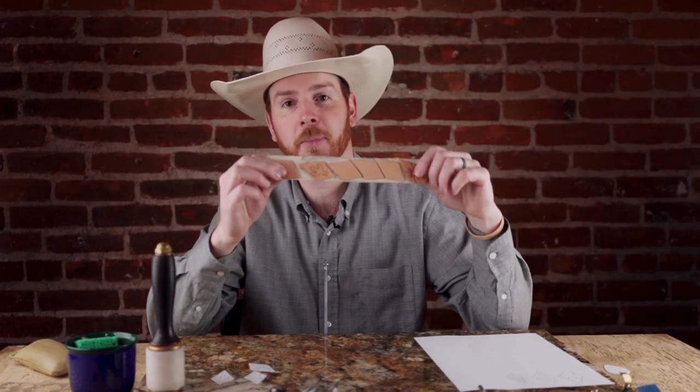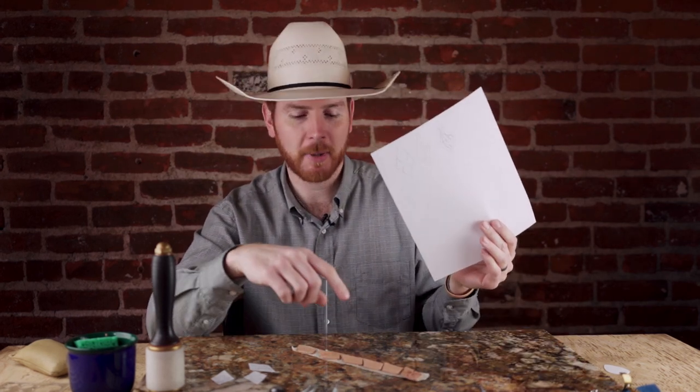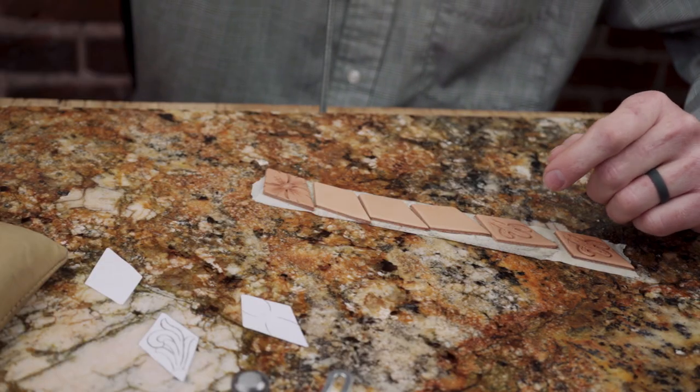Hey, Tim Alden here. We got some new styles of our leather earring blanks — teardrop, diamond — and we got three patterns that you can download for free whether you buy the blanks from us. It's got the outline if you want to hand cut them, or you can leave the cutting to us. We got a die and we can just click them out pretty good, and you don't have to buy a whole hide of leather just to do a couple pairs of earrings.